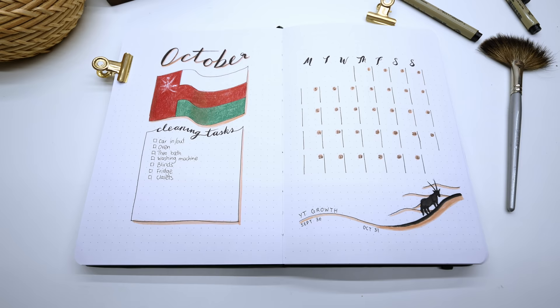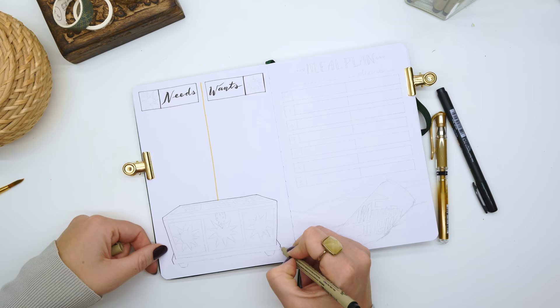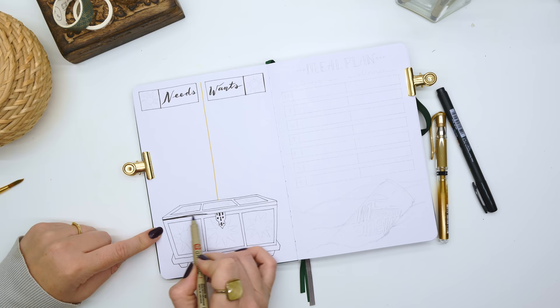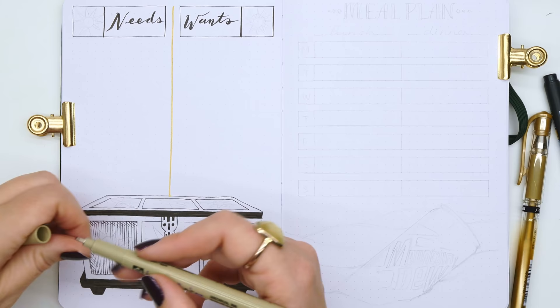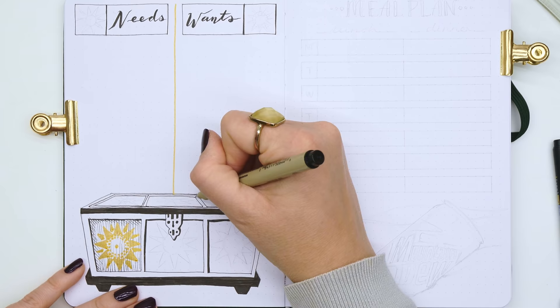The next page is where I keep a list of my needs and wants. Every month I do this page to track things I need or want to buy. It's a good place to help you hold on to your money and avoid unnecessary purchases. I find it really helps me narrow down what I actually need versus what I just want — and honestly, I can't remember the last time I bought something I just wanted. It helps me know I'm not wasting money on a monthly basis.